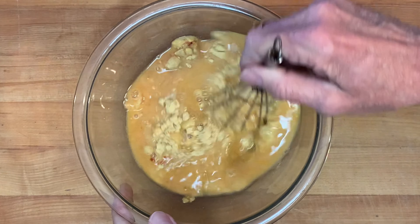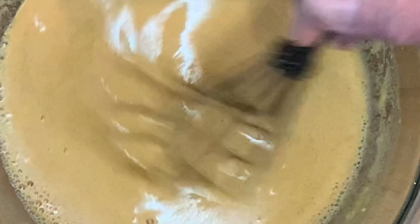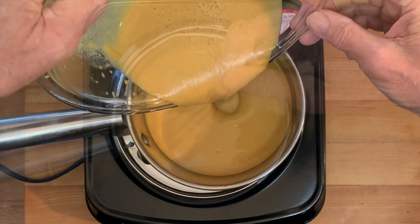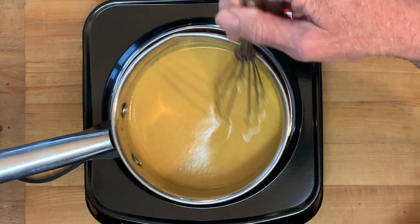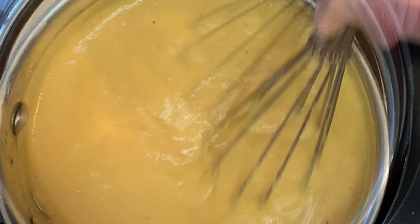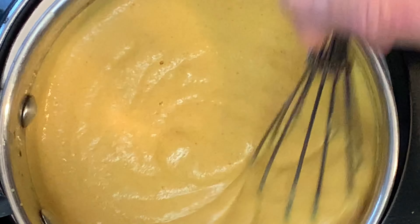Give that a stir till all the lumps are out. Once it's smooth, over about medium-high heat, pour your mixture into a saucepan. Stir frequently, and once you bring it to a boil, reduce the heat to low and simmer for about 15 minutes.